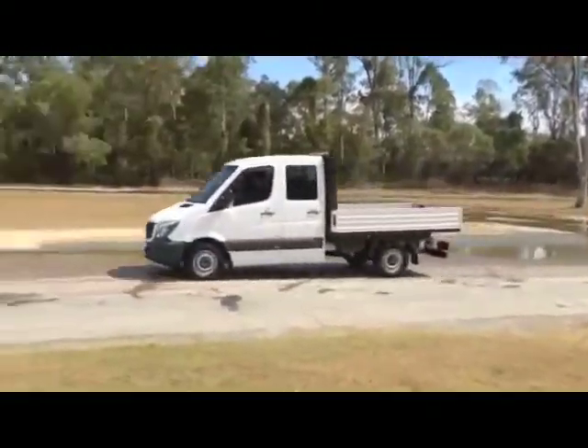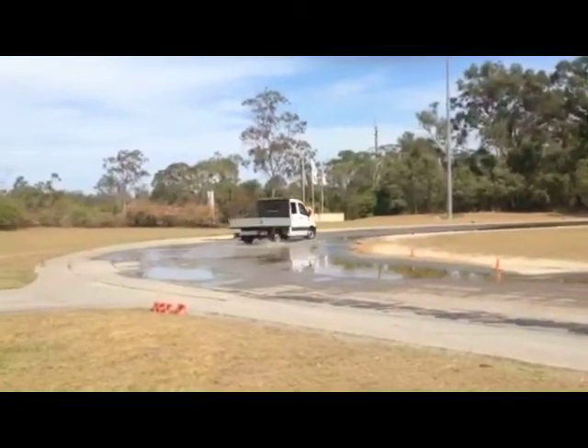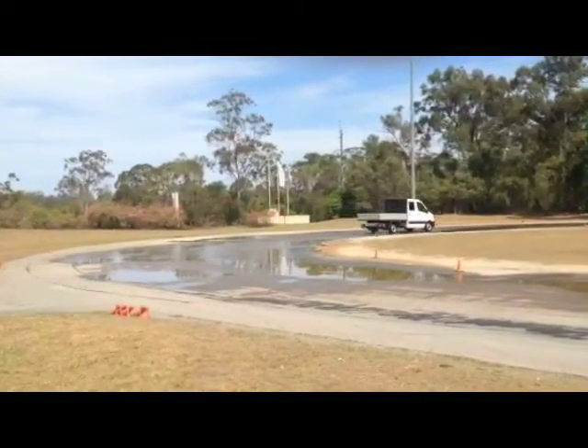Here it comes now — running around the track at any speed you like, always in control. The other way. The other way. The other way.